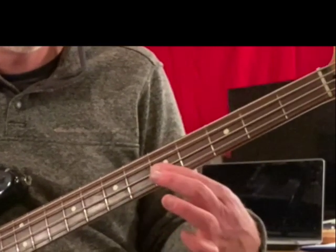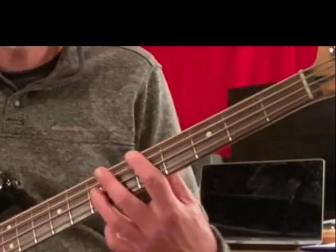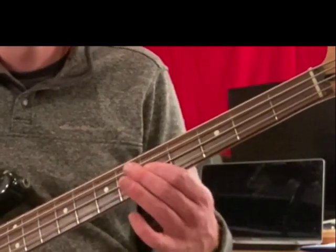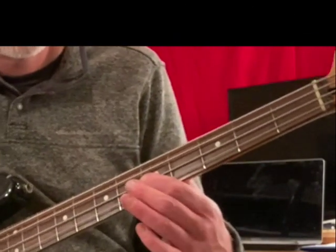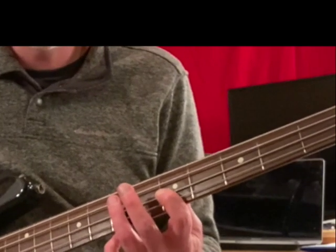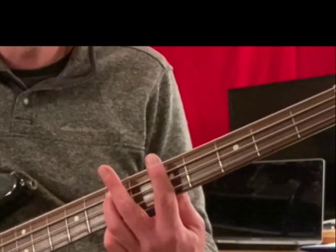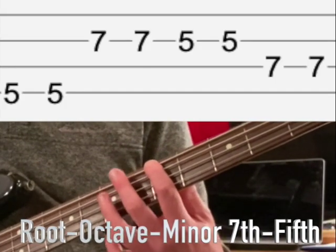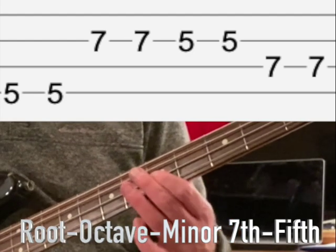That's a new note we haven't played in the octaves context. It happens to be called the minor seventh — you don't have to memorize that, but that's what it is. Then we go to the fifth, which is remember one string down and two frets up from the root. So the sequence is: root, octave, minor seventh, fifth.